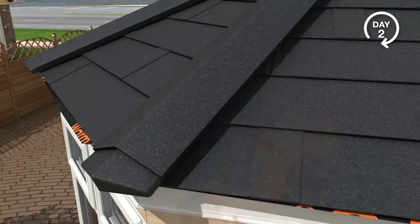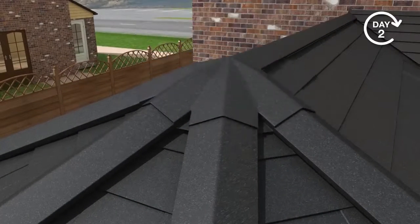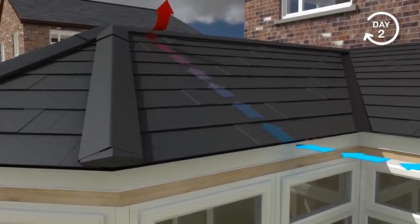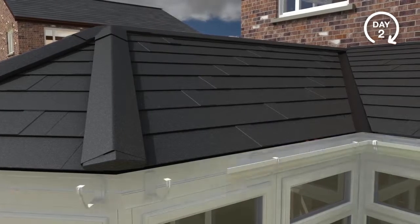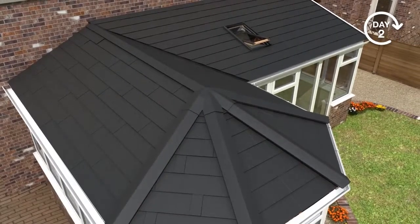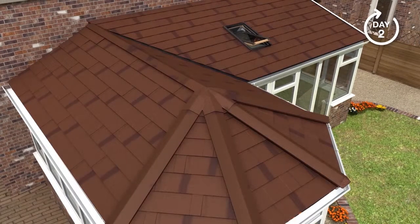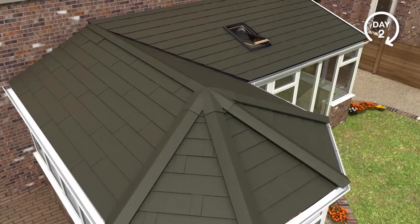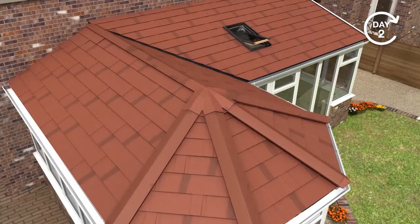As per our thermal U-value and condensation risk reports, the Guardian roof allows adequate ventilation to eliminate any risk of condensation. The external cover trim and rainwater system is then installed. The roof tile is available in burnt humber, charcoal, moss green, antique red and ebony.